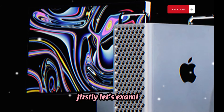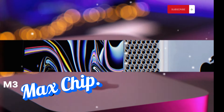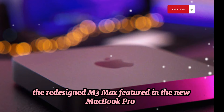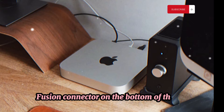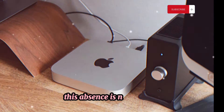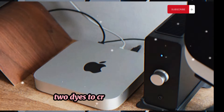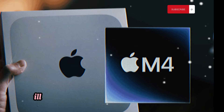Let's examine the recent revelation about the M3 Max chip. The redesigned M3 Max, featured in the new MacBook Pros, has more performance cores but lacks the Ultra Fusion connector on the bottom of the die. This absence is noteworthy because the Ultra Fusion connector combines two dies to create the Ultra chip. Images leaked by Tech on Twitter illustrate this clearly.